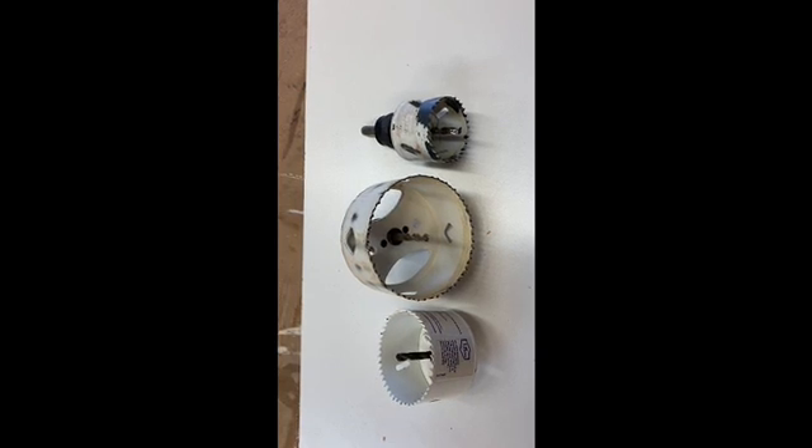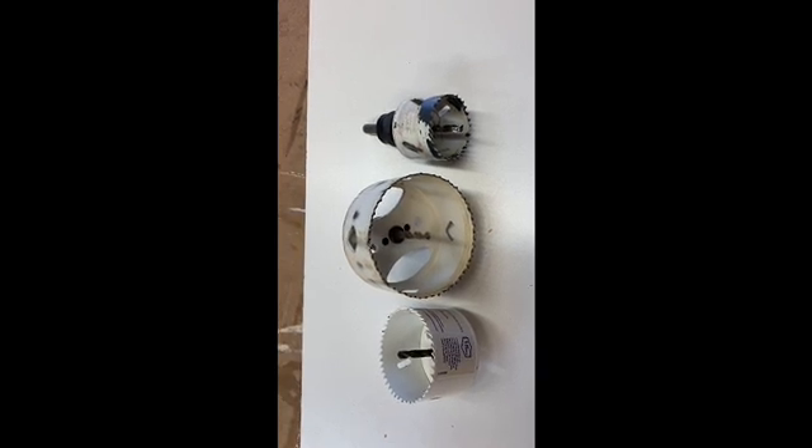And you can tell by the nice white shiny one to the left that it hasn't been used yet. They generally come in a set — this may have been part of a set, I'm not sure.